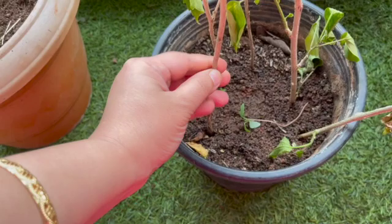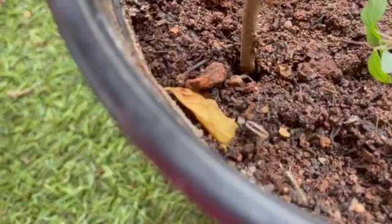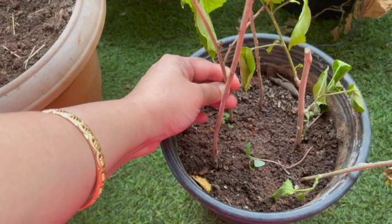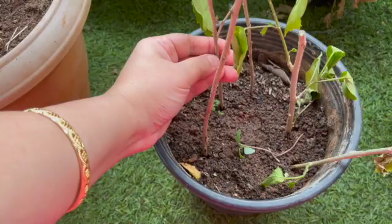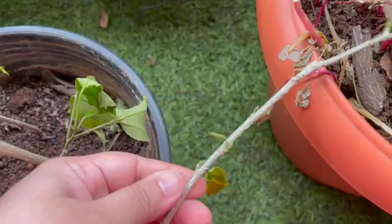If your hibiscus stalk has shed all of its leaves, all you have to do to check if it's still alive is scratch the stem like this. If it's still green underneath, that means it's alive and it is going to send out new shoots. Don't throw it away just because it's gone bald — it is rooting, it's doing its job. See how green it is inside? These still have green leaves so they're definitely alive, and there are new shoots already coming — this plant is actually ready to be potted into its own pot.